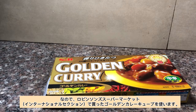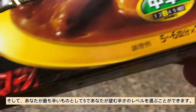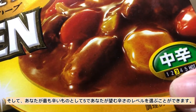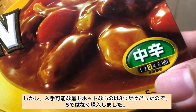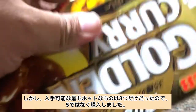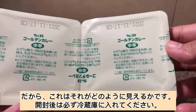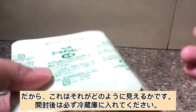I'll be using these golden curry cubes that I bought from Robinson's supermarket international section. You can choose the level of spiciness that you want, with 5 as the hottest. Since the hottest available was only level 3, I bought that instead. Make sure that you put it inside the fridge after opening.